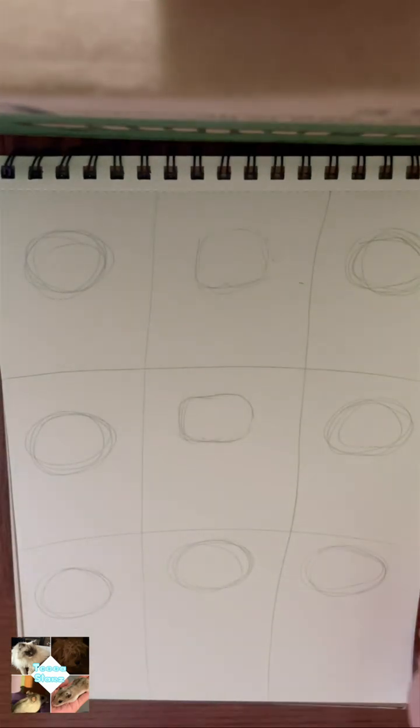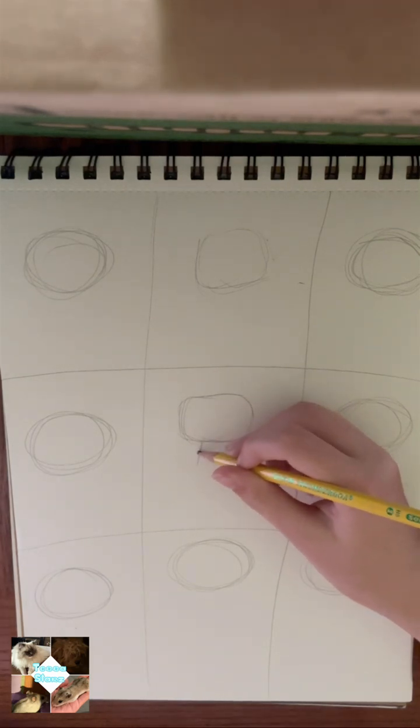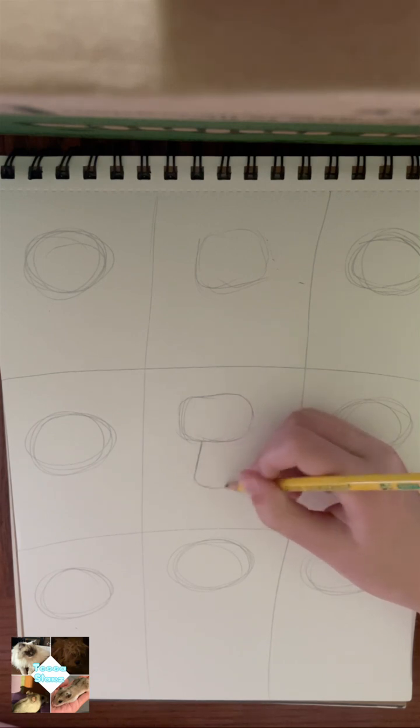Step two: lightly sketch this long oval-ish shape you see me drawing. This will be the body of the cat. Of course, you can make it much fatter or more skinny if you wish.